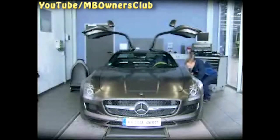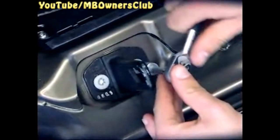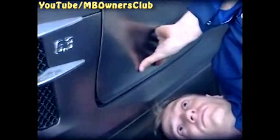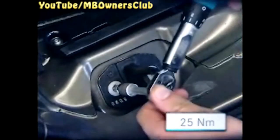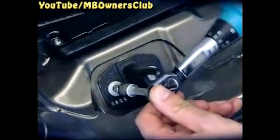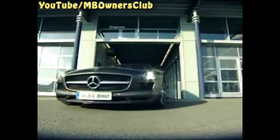Finally, the lock striker comes back in its place. Tighten it lightly and let the door down carefully. Make sure that the striker goes into the door lock properly. Once the striker is in place, tighten the screws with 25 Nm. Now the doors are correctly adjusted in all directions and the look of the SLS AMG is perfect once again in every regard.